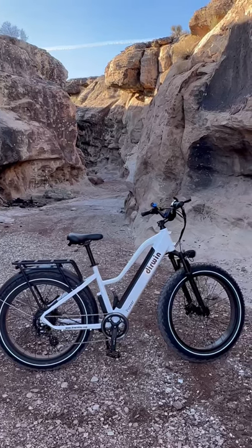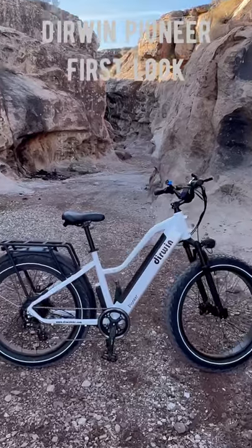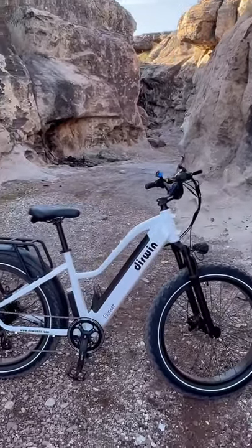This is the next bike I'm reviewing. This is the first look at the Pioneer from Derwin. This is the first bike I've reviewed from these guys.